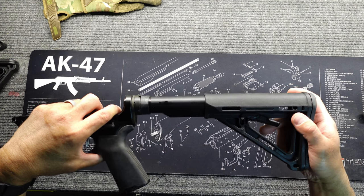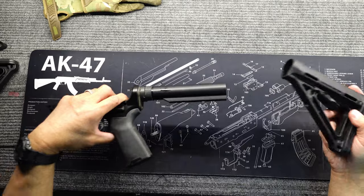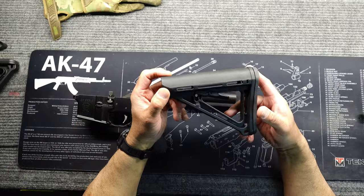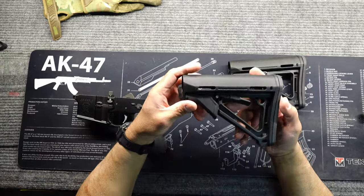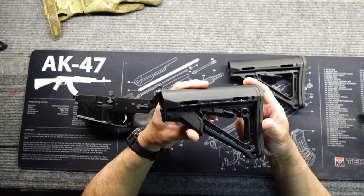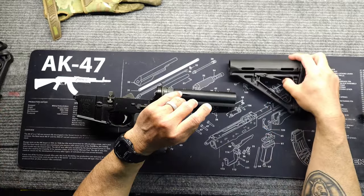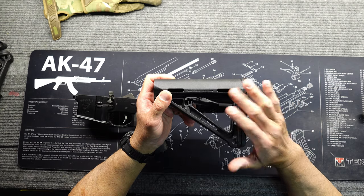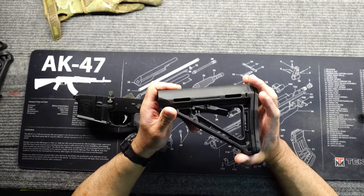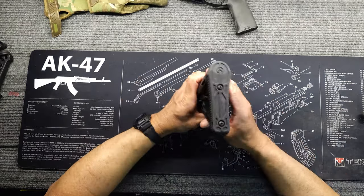When you shoot the weapon, it's always moving around. I know for me it's annoying, so I stopped buying these carbine stocks because I didn't like it. That's why I bought the CTR — because it had the locking lever — but you had to spend 30 dollars more. So I'm going to show you how to save 30 dollars and how to make this not rattle around on the buffer tube.